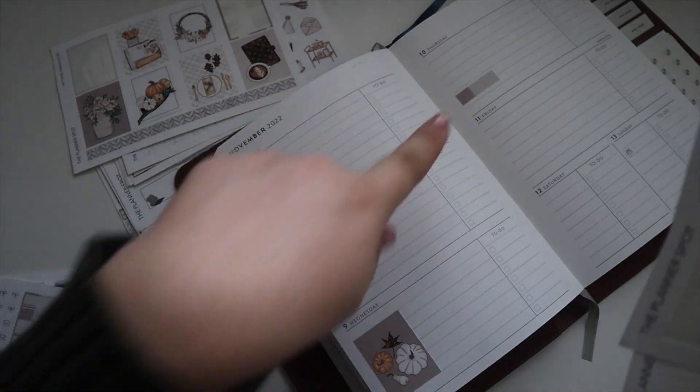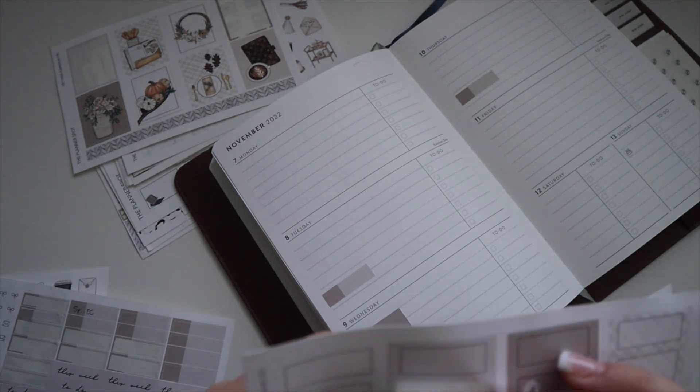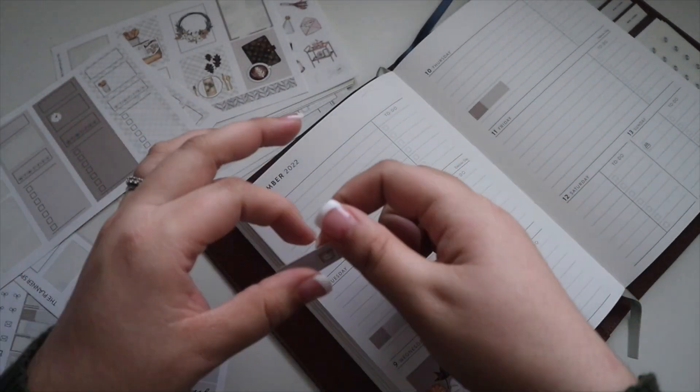We have class stickers placed in. We're going to Ikea so let's use a little candle, and I'm also going to go out to eat when we're there.